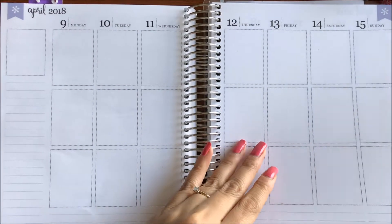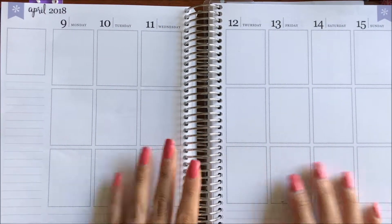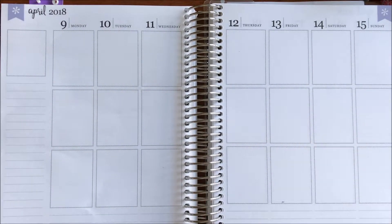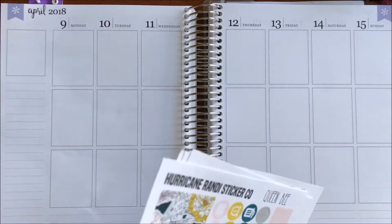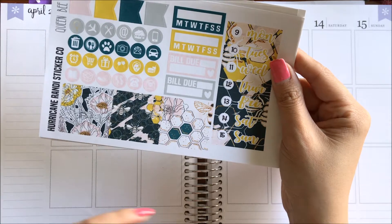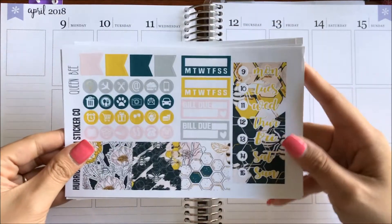Hey guys, it's me. I am going to film my plan with me for the week of April 9th to April 15th. I'm not doing a voiceover this week, I just want to get it done. So I decided to use this kit from Hurricane Randy Sticker Co. It is called Queen Bee.